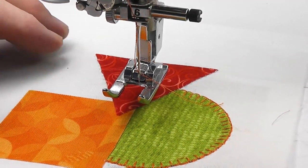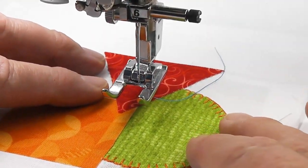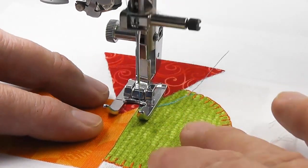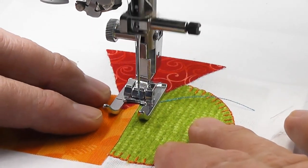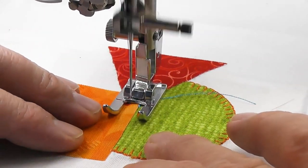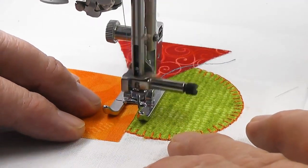Now let's start with our next piece. I've changed my thread colour. I'm going to sink my needle right on that corner where the orange and red is, and lock the stitch off. The first bar needs to come onto the orange fabric — try not to get too much onto the other fabric. Straight line down so I don't need to stop and pivot.